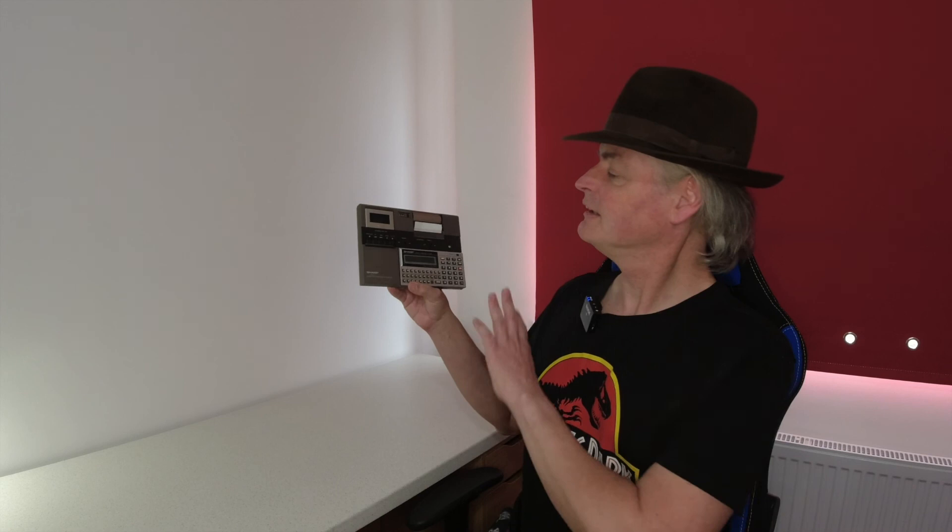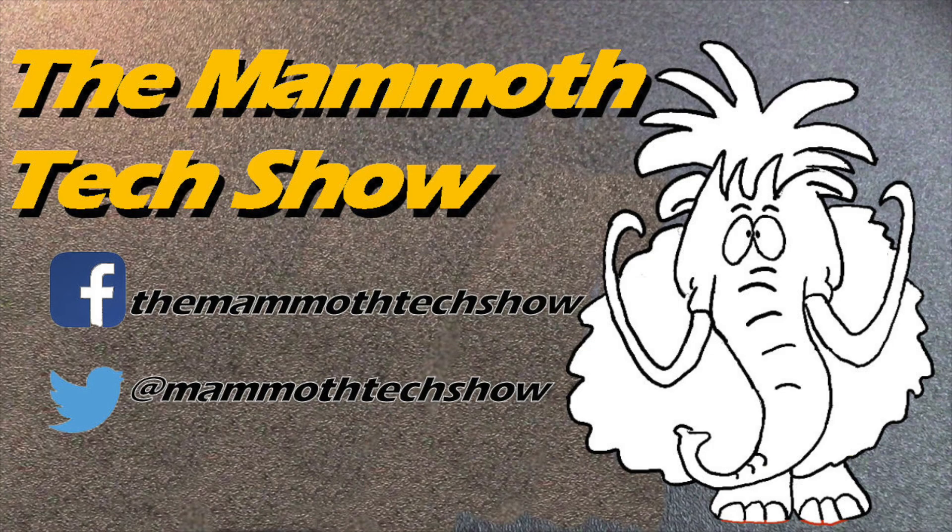Put your stories on these little proto-pocket PCs in the comments below. If you enjoyed this video, why not give it a like? It really does help the channel. And if you'd like to see more from us, why not subscribe? I've been Geoff. This has been my teeny tiny childhood computer. This has been The Mammoth Tech Show, and you've been very kind to watch. Thank you very much. And I'll see you next time. Bye.